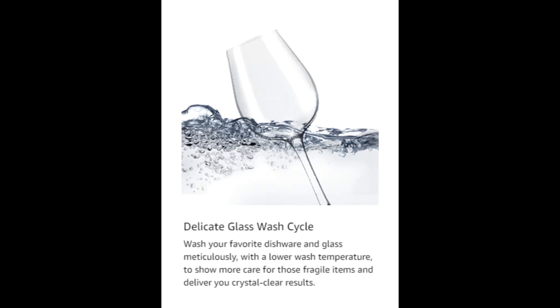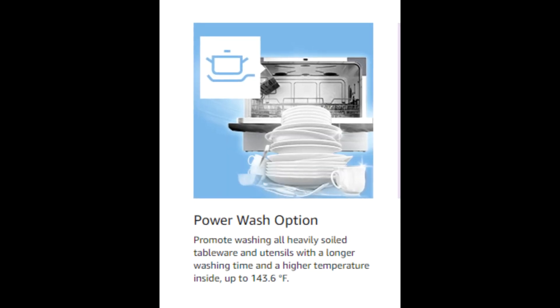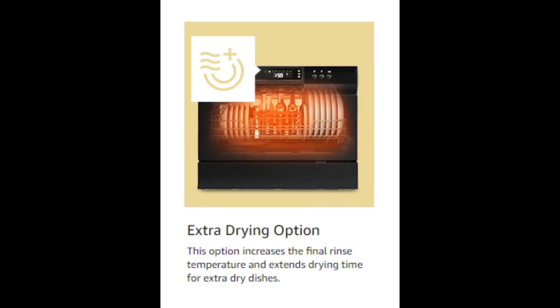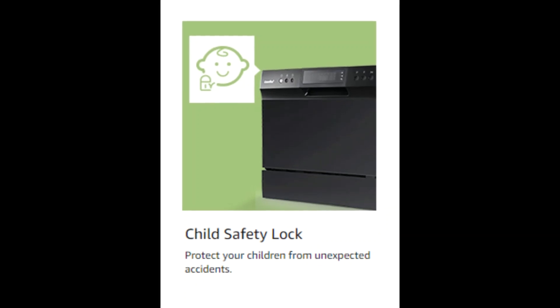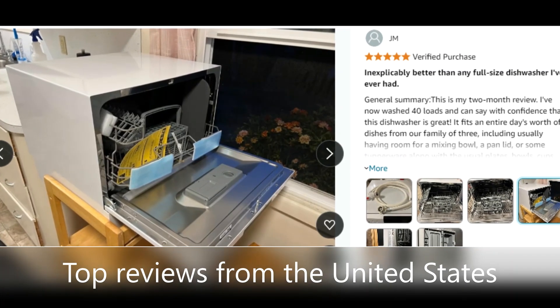Speed program: only takes 45 minutes to get all dishes cleaned — perfect for time-sensitive situations like hosting a multi-round party. Accompanied with Energy Star compliance, water consumption can be as low as 2.77 gallons, which greatly saves your costs.